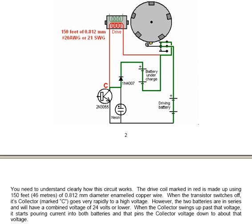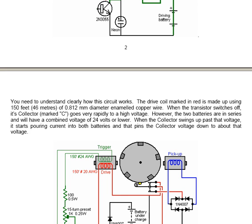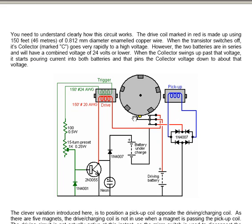The drive coil, marked in red, is made up using 150 feet — that is 46 meters — of 0.812 millimeter diameter solid enamel copper wire. When the transistor switches off, its collector goes very rapidly to a high voltage. However, the two batteries are in series and will have a combined voltage of perhaps 24 volts or lower. When the collector swings up past that voltage, it starts pouring current into both batteries, which pins the collector voltage down to about the combined voltage of the two batteries. There is a small voltage drop of about 0.7 volts across the diode, but that is of no consequence with the high voltages involved.